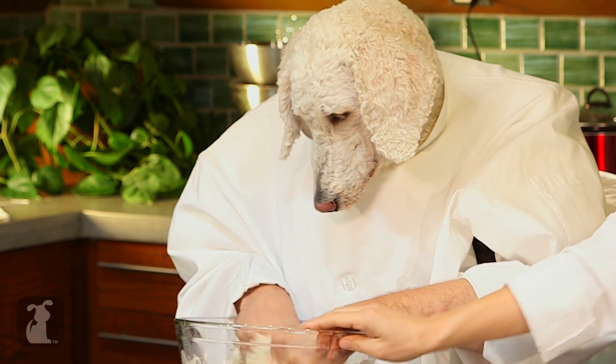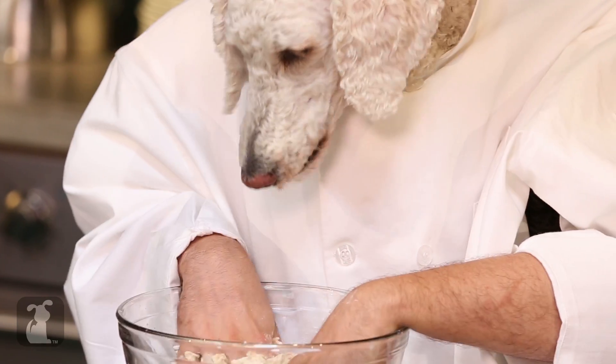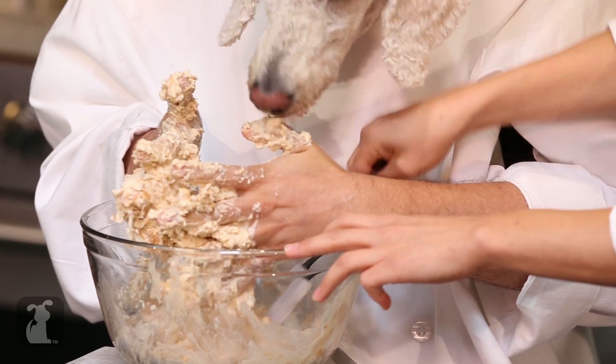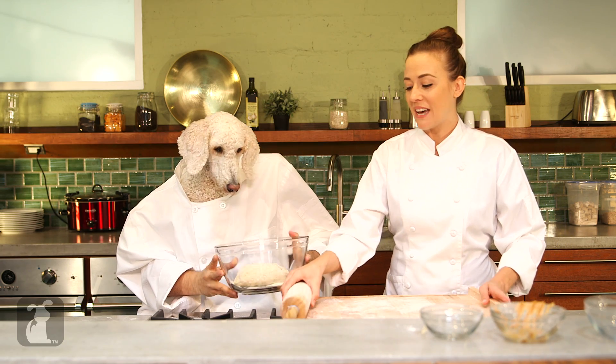All right, I am just having a great time here. Let me taste that — see how that tastes. Mmm. Well, save some for us! So is there a consistency that we're looking for here, Chef Jan? Yes, Chef. We're going to knead the dough until it's nice and thick. If it does get pasty, you can always add more flour. Next, you're going to make sure your cutting board is nice and floured along with your rolling pin.